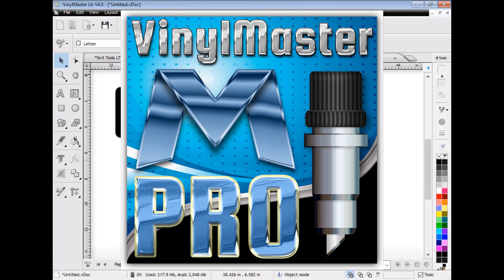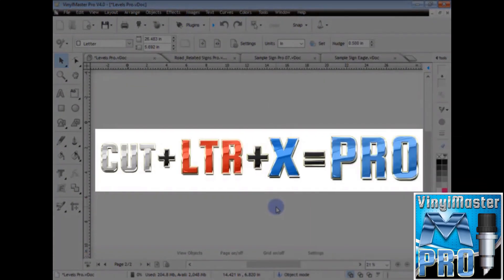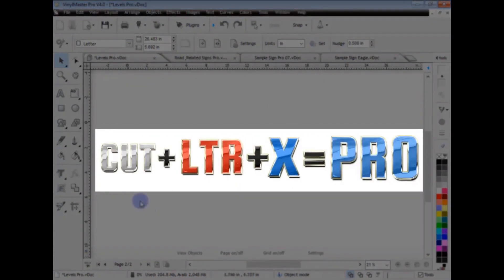Let's have a look at Vinyl Master Pro. So I've loaded it up here. I'll quickly explain what I mean by Cut plus Letter plus X equals Pro. Everything I've shown you in Cut and everything I've shown you today in Letter, plus a whole bunch of additional tools, are all in Vinyl Master Pro. That's how we determine the program - one program plus another plus more tools equals Pro. Later on I'll talk about Designer.